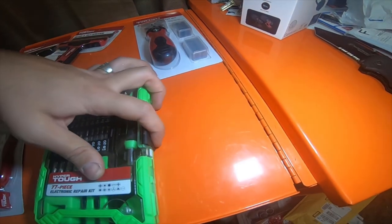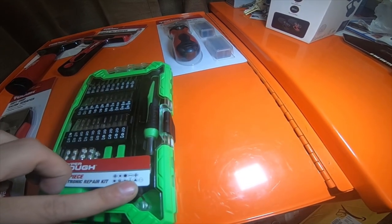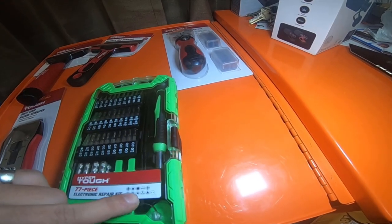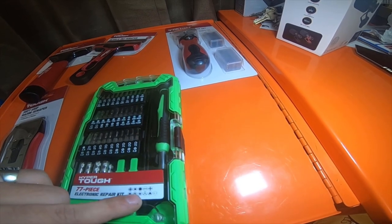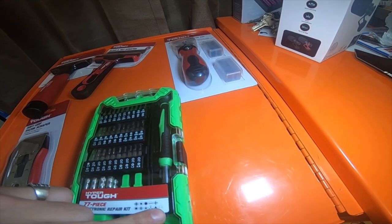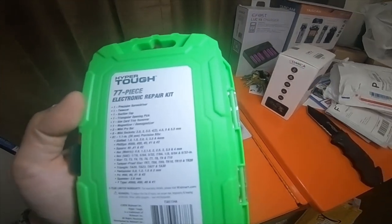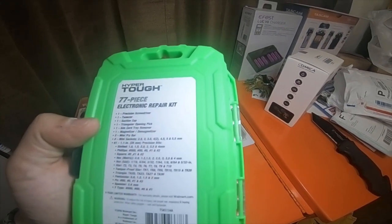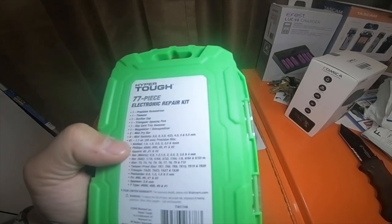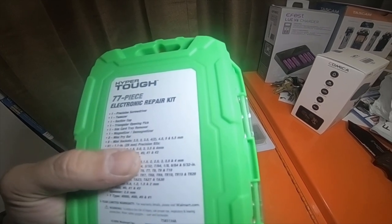It is a 77-piece electronic repair kit. Comes with Phillips, square, Allen, flat, star, Torx - which is the star - Torx security, regular five-star point, tri-tips, triangles, and the two-dot security style. On the back it says: one precision screwdriver, one pair of tweezers, suction cup, triangular opening pick, SIM card tray remover, magnetizer, demagnetizer, two mini pry bars, eight mini sockets, and 61 1.1-inch 28-millimeter precision bits.